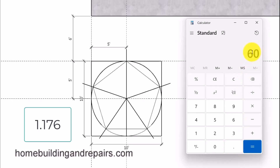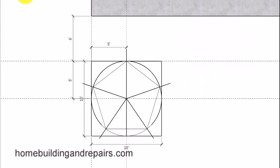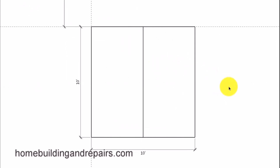Multiply 60 — the radius of the circle, which is the measurement from the center to the outside — by 1.176, and we're going to end up with just a little over 70 and a half inches. If you need this to be right on the money, you'd better convert this decimal to a fraction. However, if it can be off just a little bit, you can probably just cut your boards at 70 and a half inches or even 70 and 5 eighths of an inch.